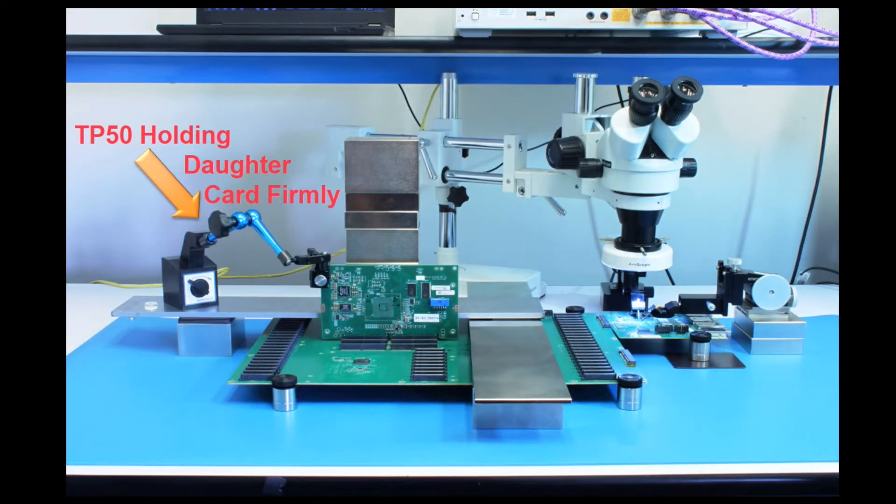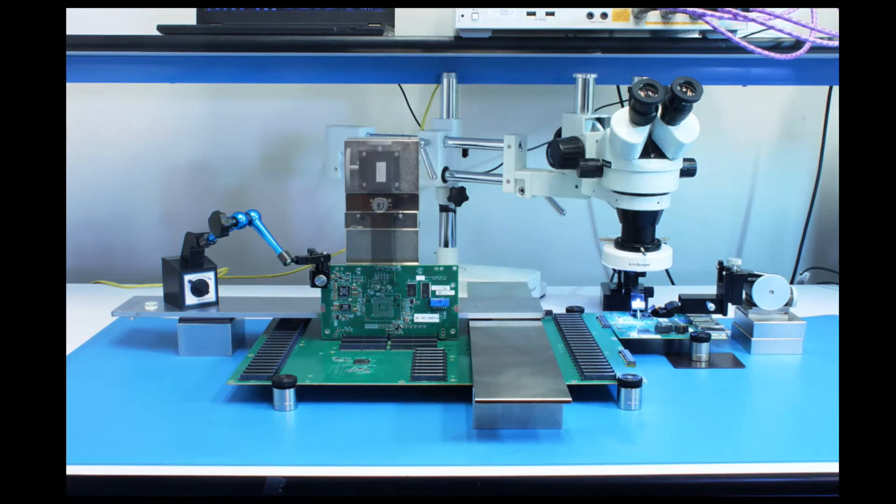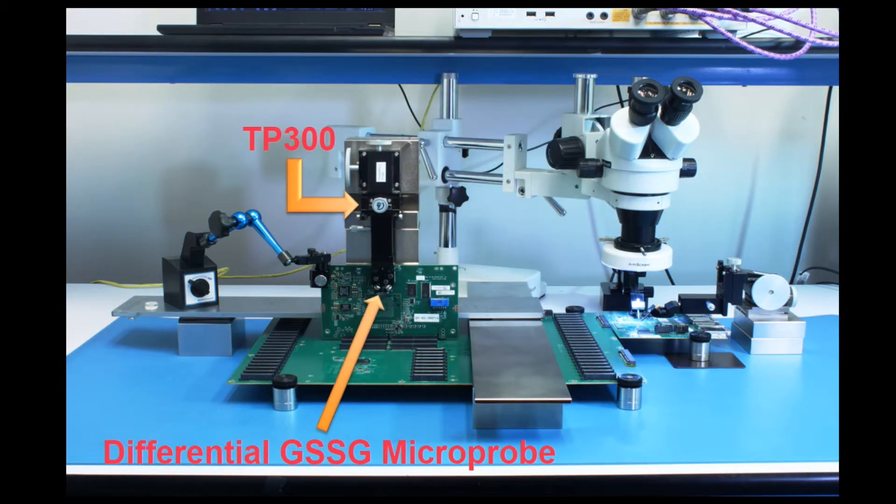Then, mount a TP50 positioner on top of the bridge to hold the vertical daughter card firmly. Finally, a TP300 with a differential GS-SG microprobe is then attached to the top brick.